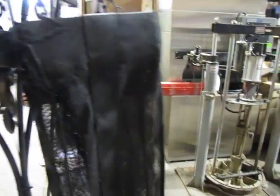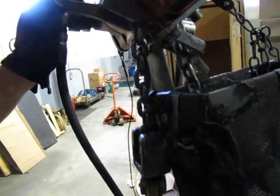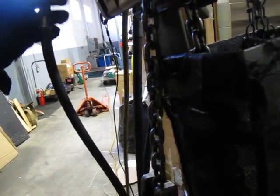This can also be operated if you wanted to — the swing lever operates it also, if you want to hook a chain up to that rope or something.